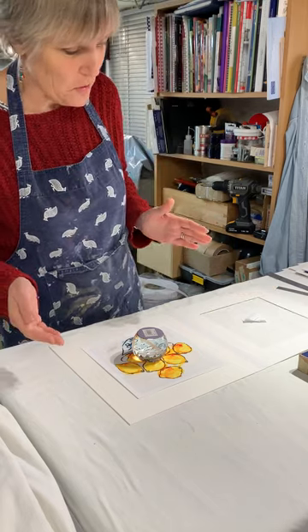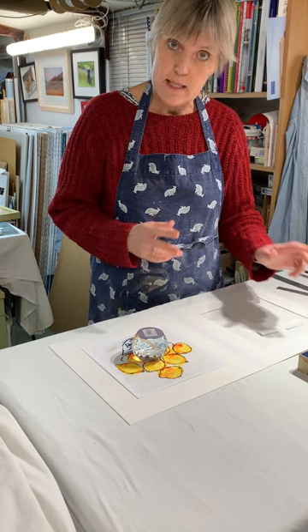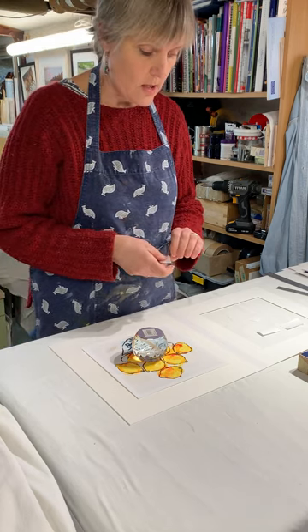I'm going to lift mine to show you, but I have here two pieces of gummed tape — two longer pieces that are cut with a pair of scissors, and two pieces of gummed tape that are torn along the edge.